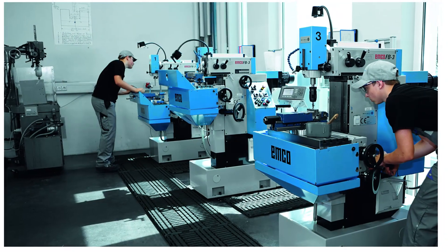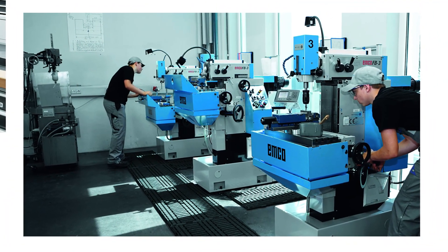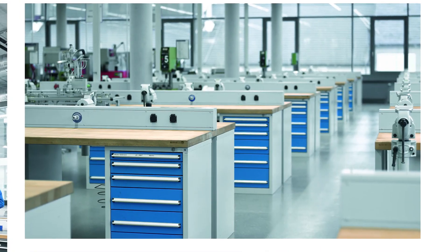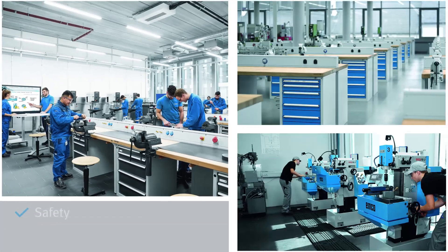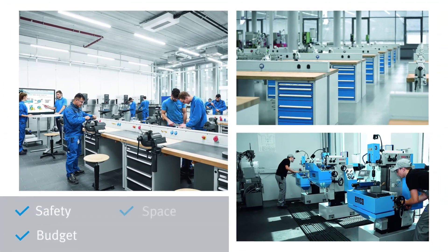This poses a challenge to instructors in industrial maintenance and mechanics related programs: how to equip a lab or workshop for comprehensive student training while meeting safety, budget and floor space requirements?